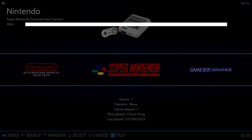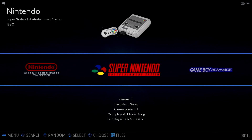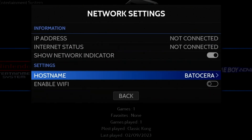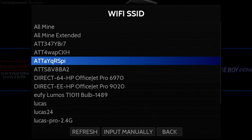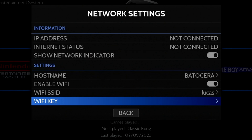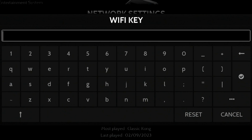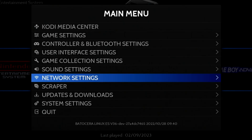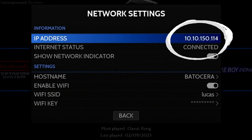Now let's discuss how to connect Batocera to our Wi-Fi network. This is helpful for copying BIOS and ROMs, updating Batocera, downloading themes, and more. Press the Start button, then move down to Network Settings. Select the option on the bottom to enable Wi-Fi, then move down and select Wi-Fi SSID — this is your Wi-Fi network name. Select yours from the list, then enter your Wi-Fi password. You can use the D-pad, joystick, or touchscreen. Once done, press the Enter button, then press B to go back. You'll see a dialog indicating that Wi-Fi has been enabled. Go back into Network Settings and you'll see the IP address used by Batocera confirming it has connected.